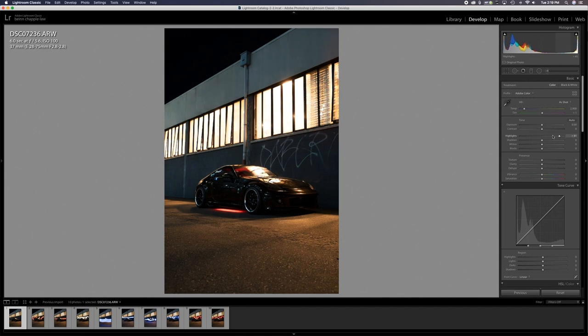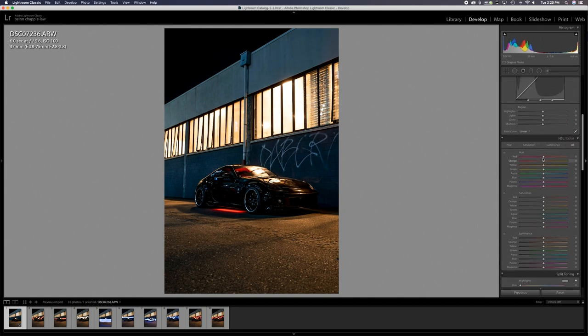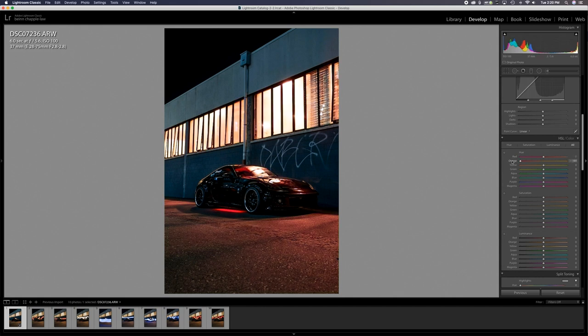Now we're gonna edit one of these to get the tones we'd like. I'm gonna bring up the shadows — I want to keep this image quite dark — so I'll bring down the blacks, raise the shadows a little bit. I want it to look very dark and moody, so I'll add a little clarity. With the colors, I want to keep red as red, change the orange to be more red, and the yellow a bit more red as well. I quite like this — it's got a scary nighttime vibe.